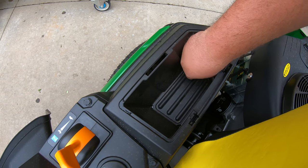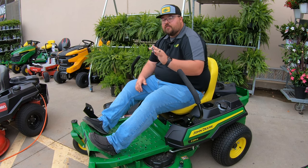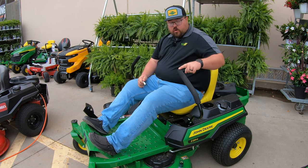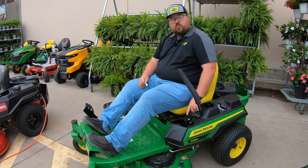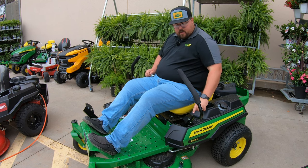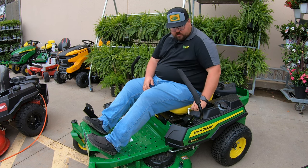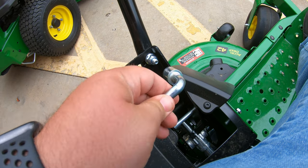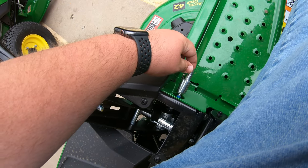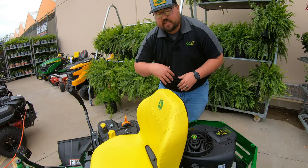Behind all the controls is a storage panel. Inside it is a 13-millimeter socket tool that comes right on board. This tool is used in multiple places: the control levers are adjustable — forward, backward, straight up and down, and up or down — all adjusted using this tool on the two nuts on the levers. It also fits the two tracking bolts, so you don't need to go find a tool; you have it right on board.